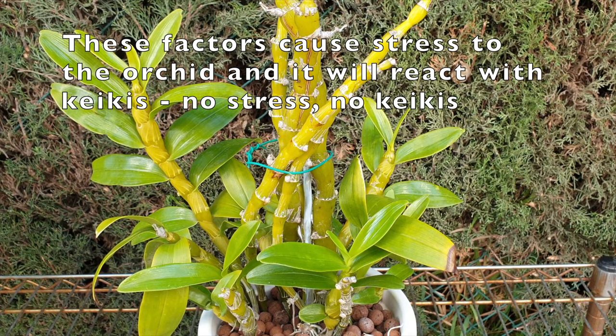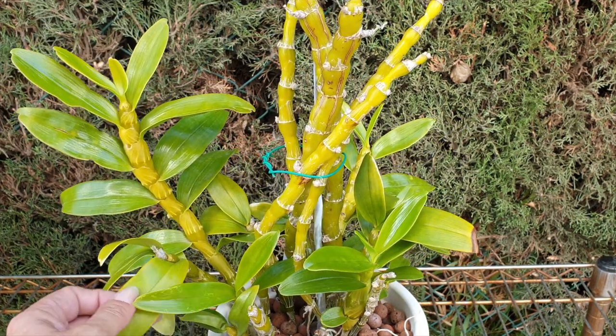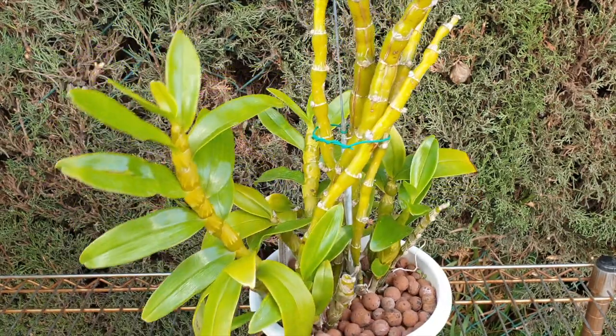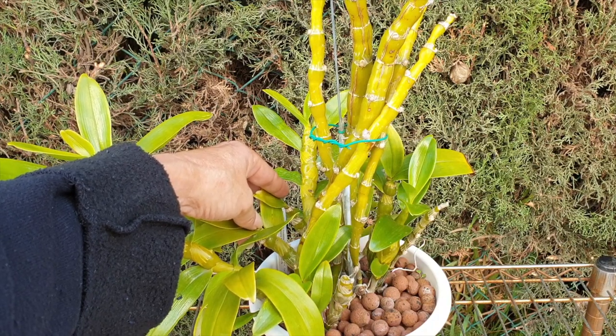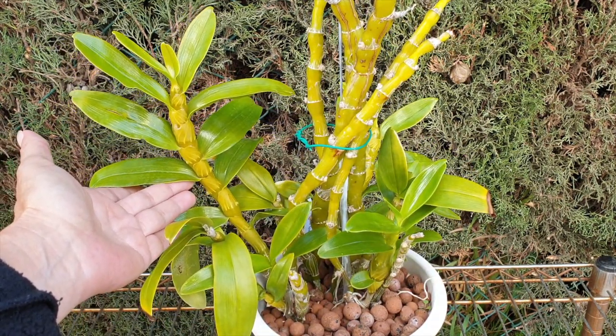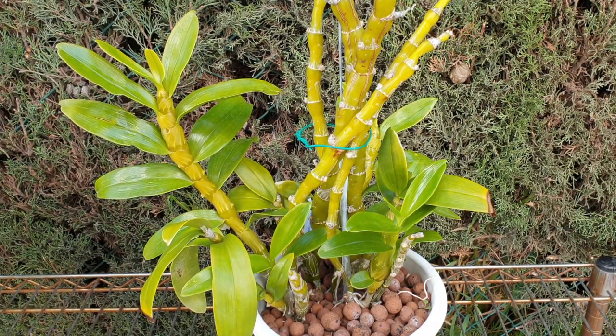If you have done all of these other factors correctly with the nobile and you have a new commercial nobile in the house, from my experience with this one, I get keikis the first year more than I would get blooms. So all these little canes you see down here — these were last year's keikis and I put them back in the pot. The second year is now a cane that has grown from the base of a keiki. This is all part of the orchid getting acclimated to my environment. It doesn't always have to be the case, but more often than not, the first year in possession, when there is active growth, there will be more keikis than blooms.